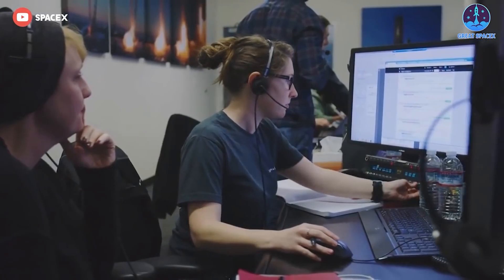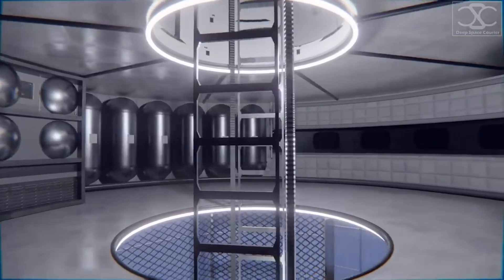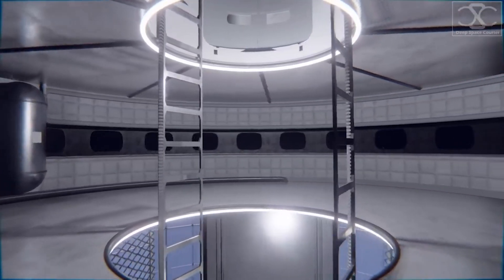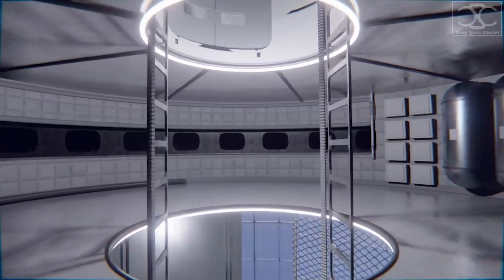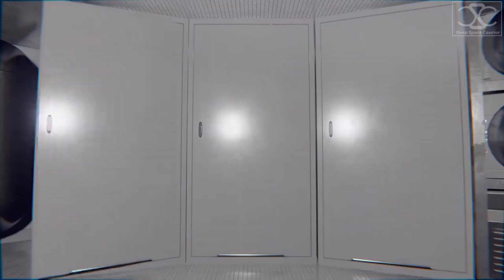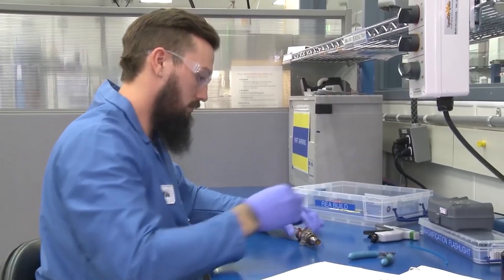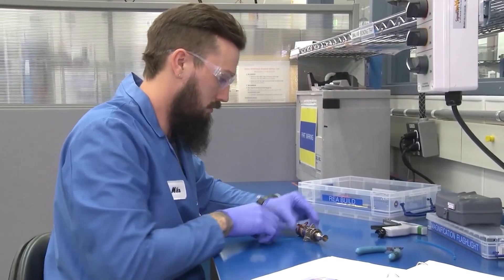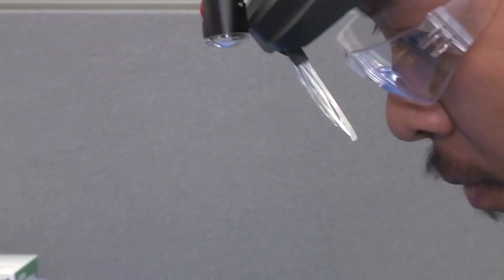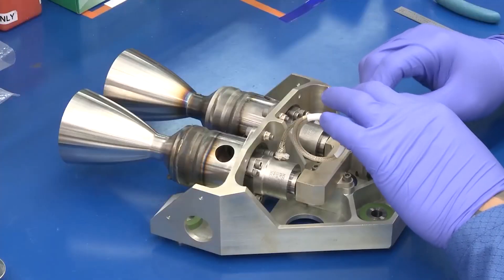In order to fuel the booster prior to liftoff, the launch table needs a quick disconnect mount, which is on the top of the table and will disconnect from the booster around T0. The QD will help provide the booster with CH4, LOX and helium, as well as supply external power prior to launch. The water deluge system will spray water onto the bottom of the launch mount and onto the ground to help lessen the sound waves of 29 and eventually 33 Raptors firing at full thrust, so that the sound waves do not damage the rocket over the pad.